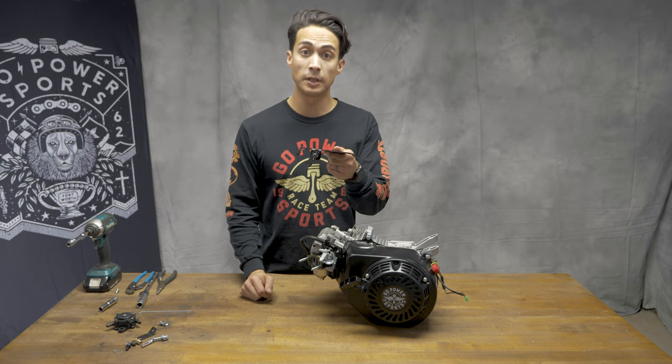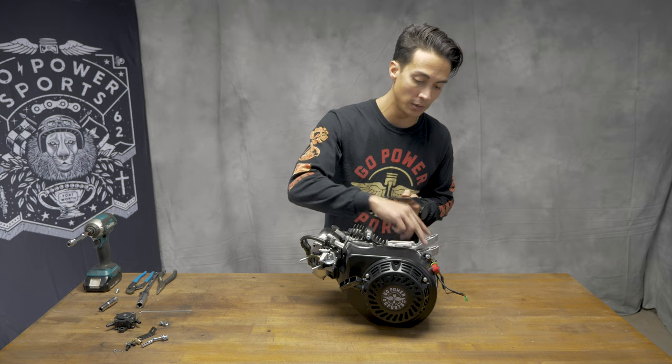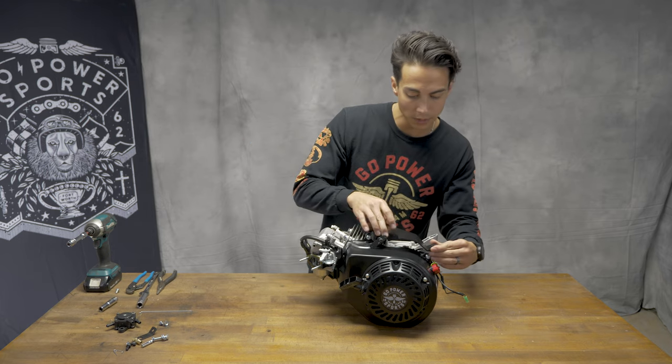The reason why this top plate fits the Hemi 212s and the Tillotson 212s is because of these front ears that your gas tank was sitting on. This top plate is also going to match that same bend as well.